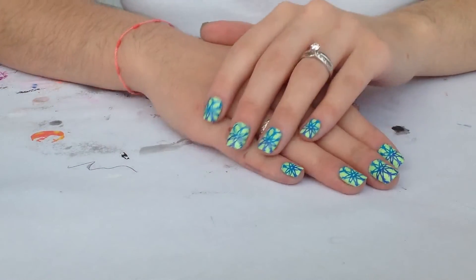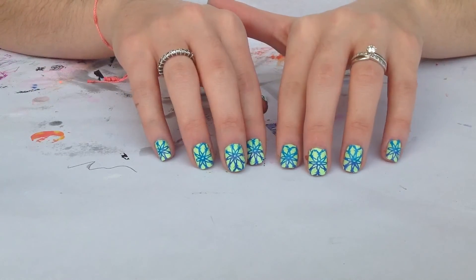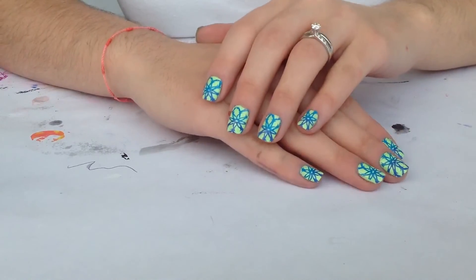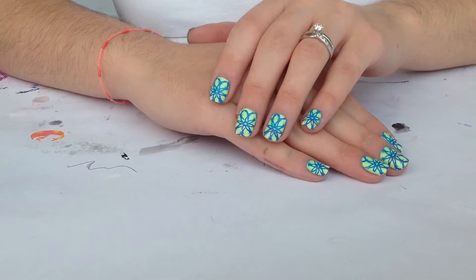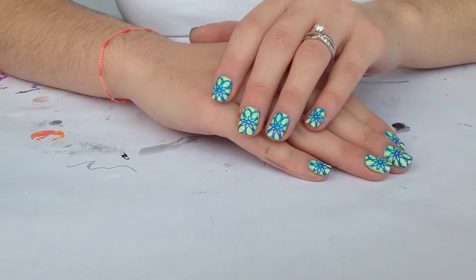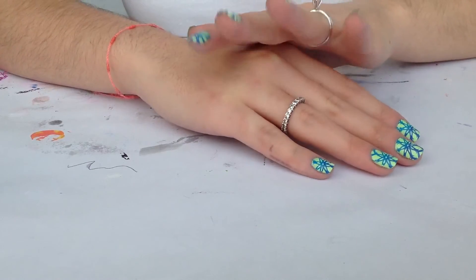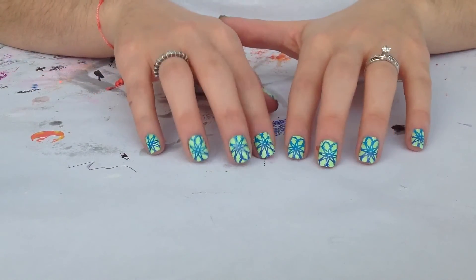So now we are done and this is our final result. I hope you like this design — I love neon colors. All the products I use will be linked in the description bar below. You are very welcome to join my channel. If you have any comments or suggestions, please let me know and I will be glad to help you.